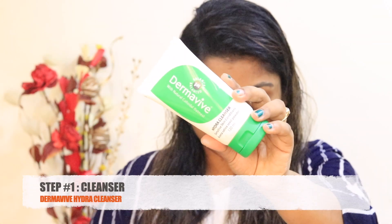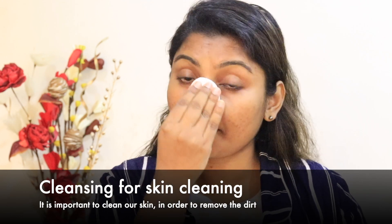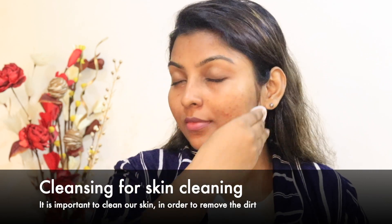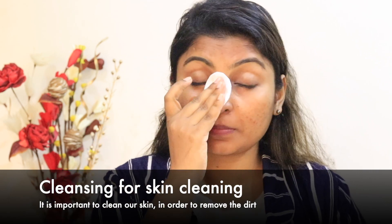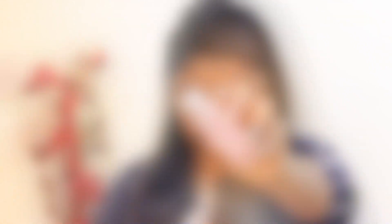The face will be bright. I'm doing a clean using a Derma-V Hydra Cleanser. I'm going to cleanse this face. If you are doing a deep skin layer, you will remove the dirt and instantly your face will be clean — so that is very important. I follow this step and CTM is very important.